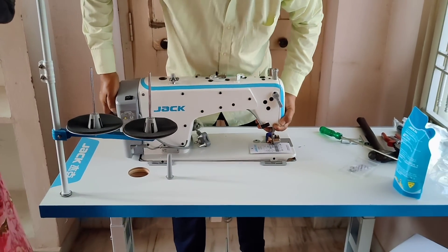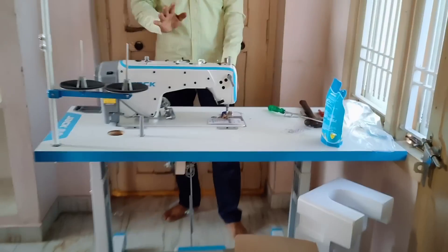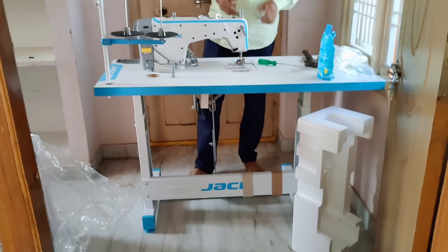Hello friends, welcome back to my channel. Hello, I'm your host, and today I'm going to share my full stitching machine review with you.